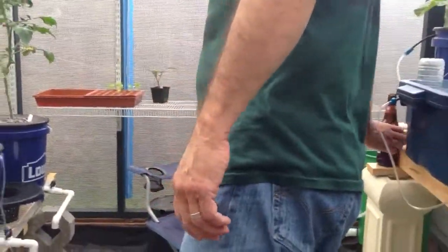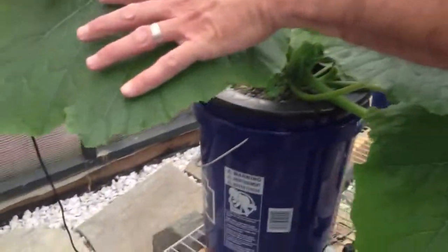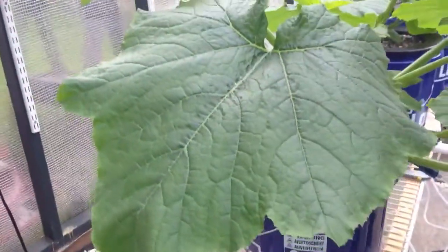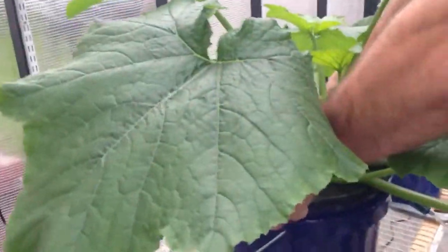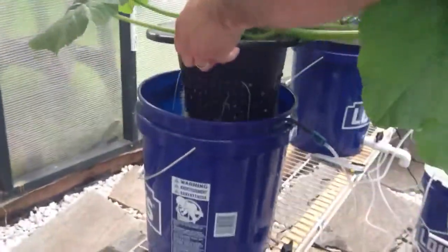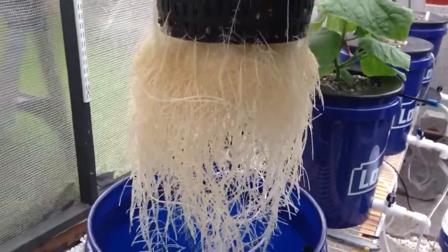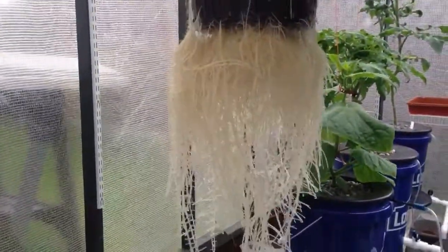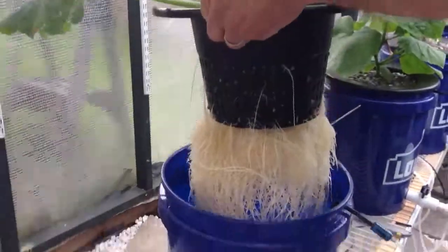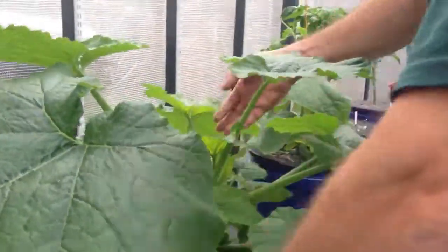What I wanted to show you is the root system in the zucchini plant. Check this out — these are my hands right here. I'm going to lift this up. Let's get a good look at those roots. That's the root system in the Dark Star Zucchini. Pretty incredible.